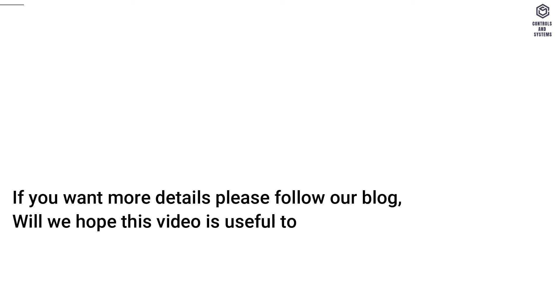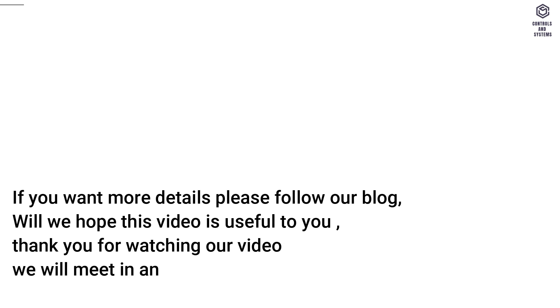If you want more details, please follow our blog. We hope this video is useful to you. Thank you for watching — we will meet in another video.